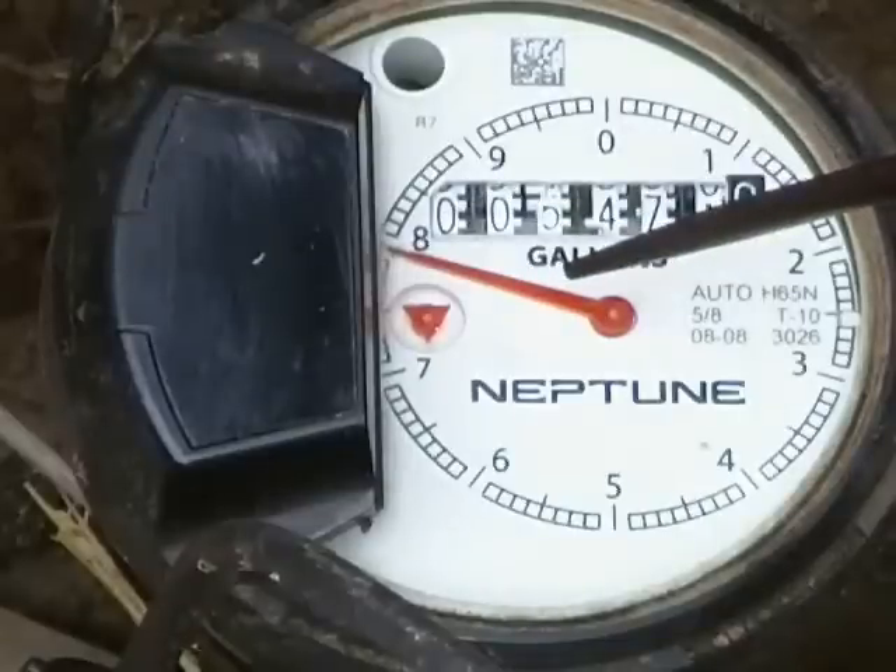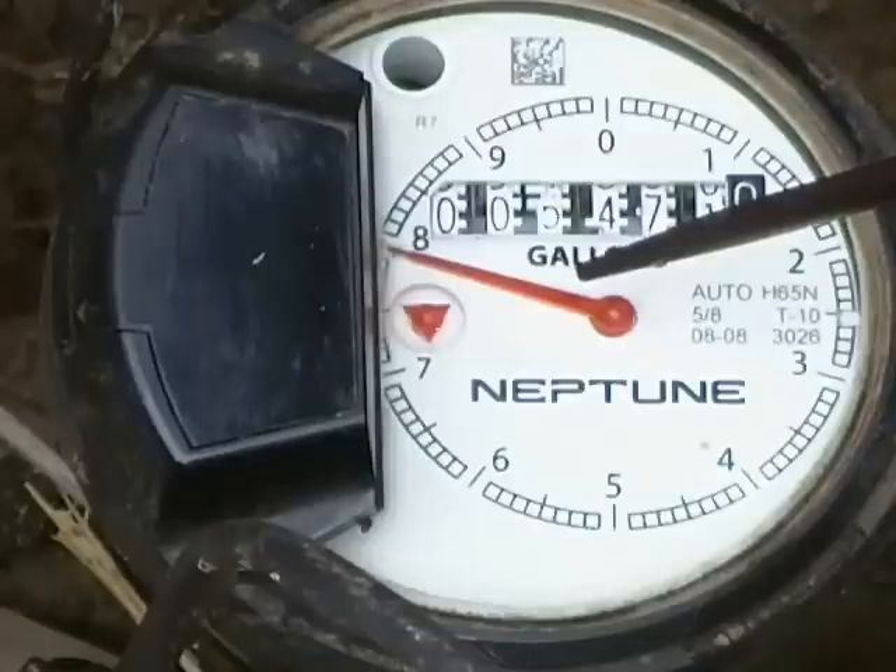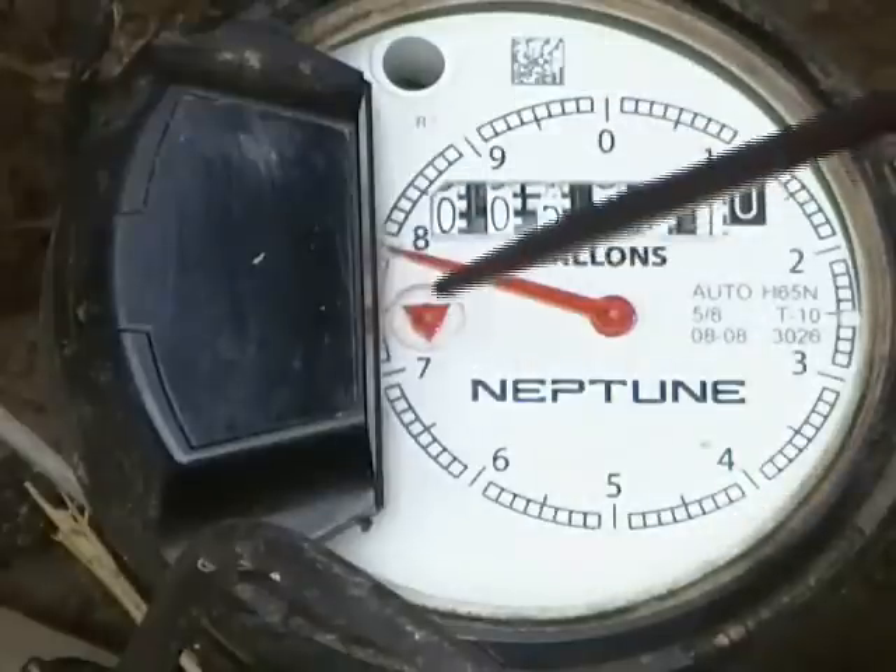This is the sweep hand. For a 3 quarter inch water meter, which is the typical size of a residential meter, the sweep hand will measure 10 gallons of water used each time it moves completely around the dial.